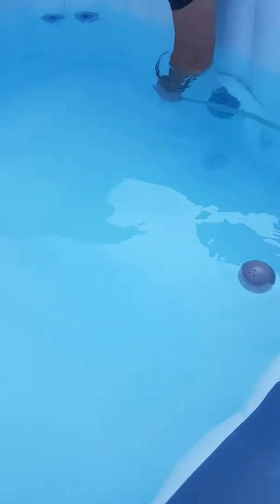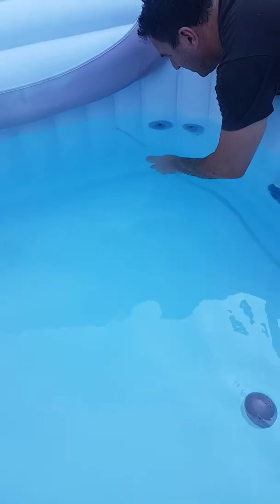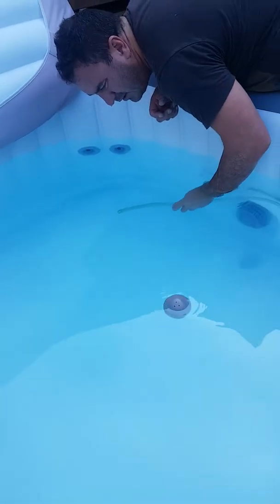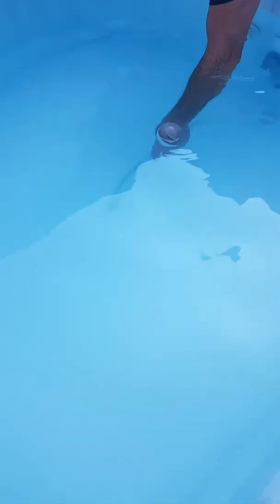Go around the filters if you can. Go nice and steady — don't swirl the water around because that just swirls the sediment and you'll never catch anything. There are some bits that float midway in the pool — try and catch them as well. You don't have to be this pedantic about it, but there's nothing better than climbing into a clean pool. It doesn't look too bad — we've done alright.